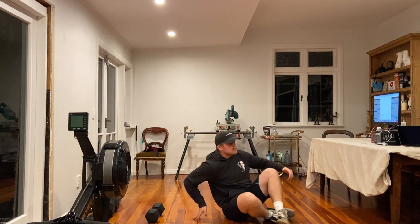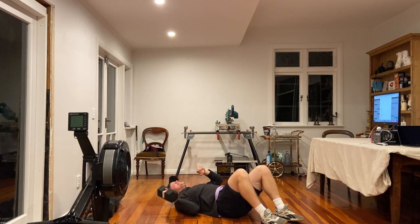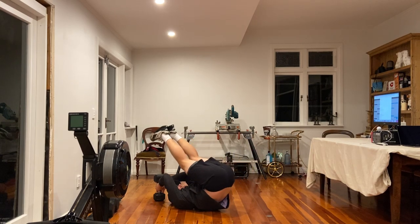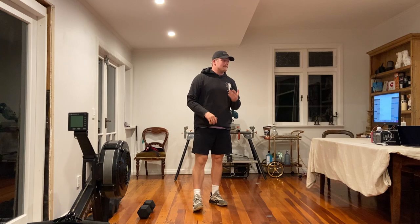Third minute: either toe reaches or lying leg raises. Toe reaches — you're on the ground, feet and toes up nice and high, reaching to the toes. Or lying leg raises where you can hold onto a weight to keep you still, bring the legs right up and over, tap the ground, then repeat — don't just dump your feet or you lose all that tension in the core. Make sure you're tapping the ground and back up. We're going through 4 rounds on the minute — bring those reps down if needed so you can give yourself some rest in there.